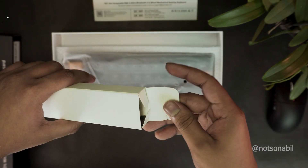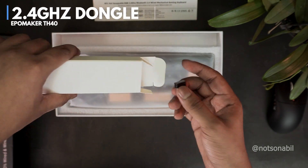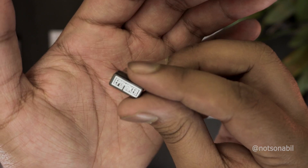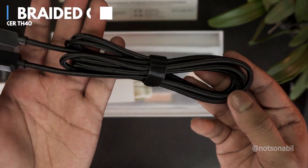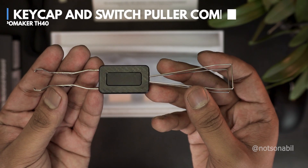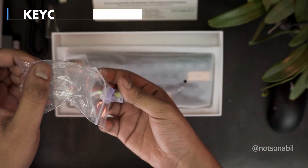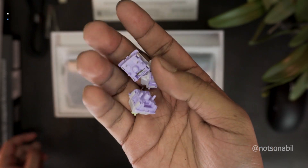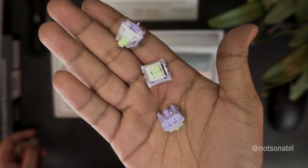Then on top we get the accessories box. The first thing inside is the 2.4 GHz dongle, which provides a seamless wireless connection. Then we get a braided Type-C to A cable with decent flex. After that there's the aluminium keycap and switch puller combo, and lastly we get some extra switches — the Epomaker Wisteria switches, which I'll talk about in a bit.